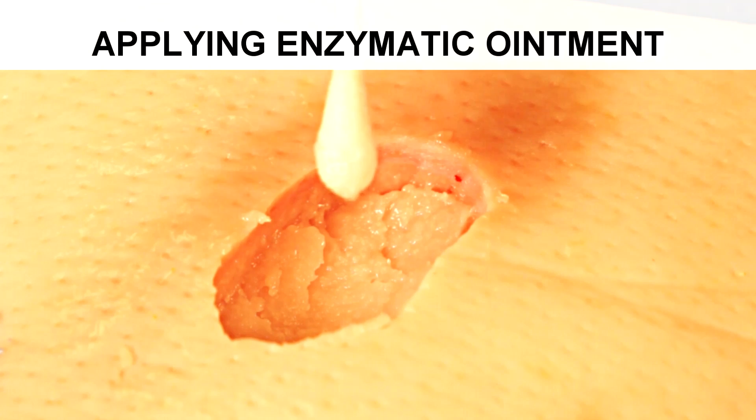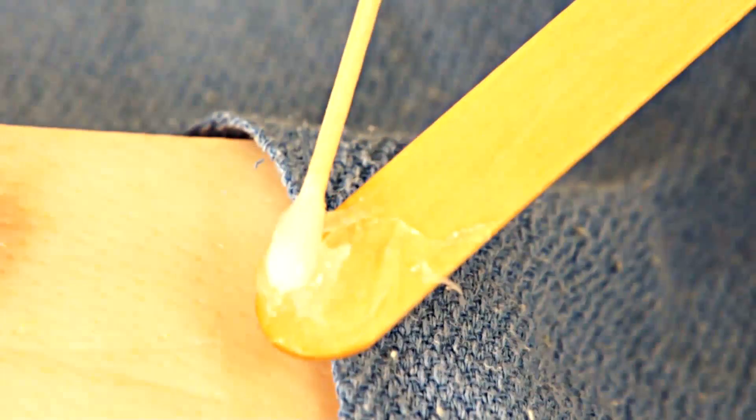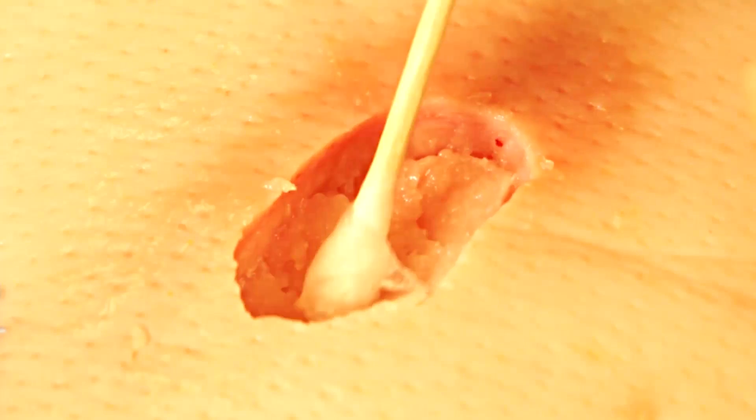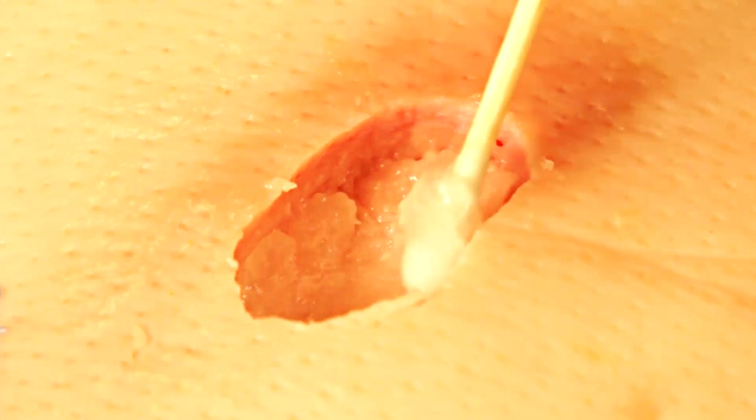Now the base of the wound could appear fairly clean and have minimal necrosis, or there actually could be some residual black necrosis which was not able to be removed at this particular visit due to pain, bleeding, or various other reasons, in which case it's possible to score it, which increases the surface area for the collagenase to work.